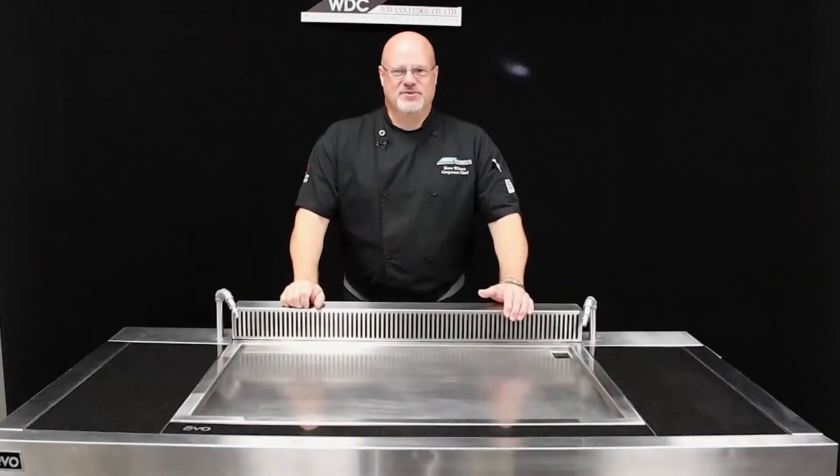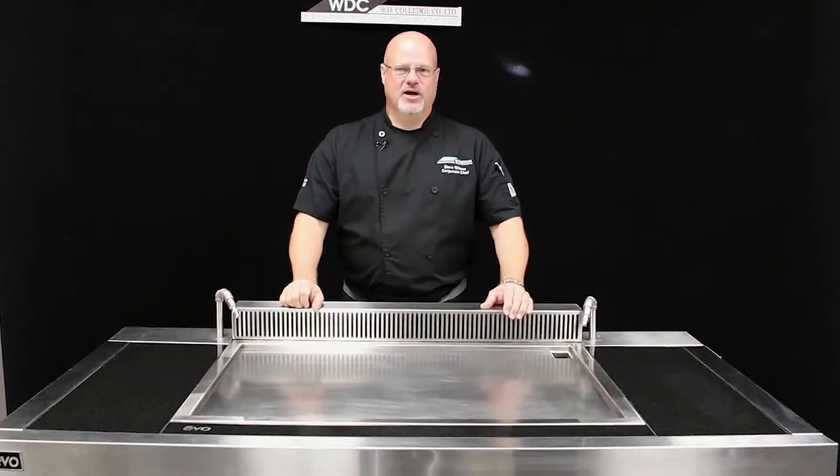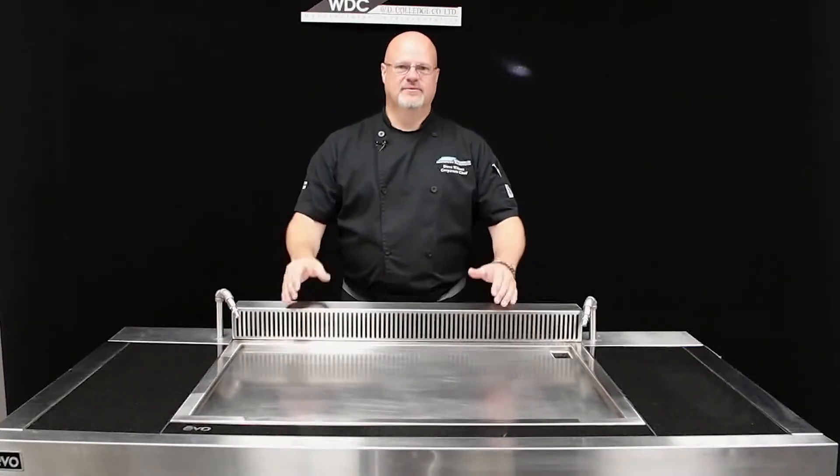Hey, I'm Chef Dave Wilson, Corporate Chef with WD College. Welcome to another edition of Culinary College. Today we're going to be cooking the classic French toast on our EVO Ventless Griddle. Let's get cooking.